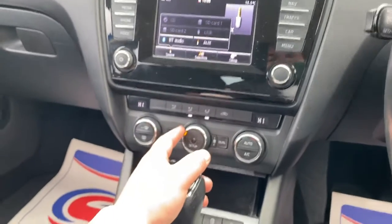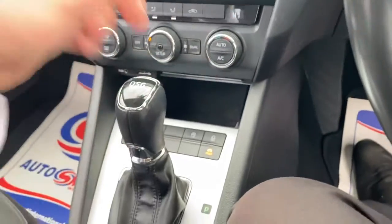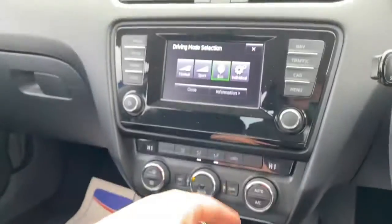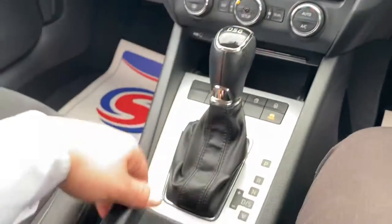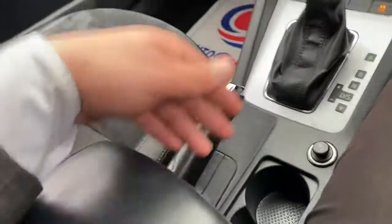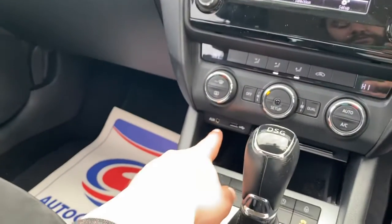There's a dual-zone climate control system down here, and further down you'll find your drive mode button — with normal, sport, and eco modes available. Further down you'll also find cup holders, an adjustable armrest, and plenty of storage, with USB and auxiliary connectivity there as well.